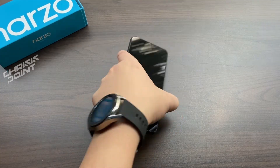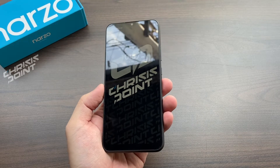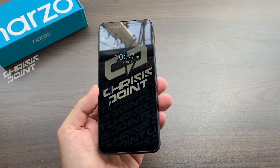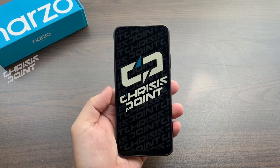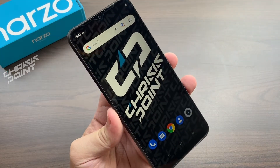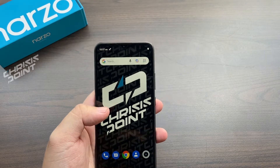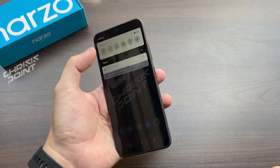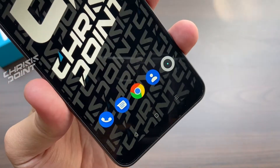First things first, let's talk about the display. The display on the Narzo 50i is a 6.5-inch IPS LCD display. This fits the bill in terms of what is considered standard in 2020 to 2021, meaning you're not missing out on screen real estate. In terms of resolution, it has a 720 by 1600 resolution, which translates to a 720p screen with a 20 by 9 aspect ratio and a pixel density of 270 ppi.